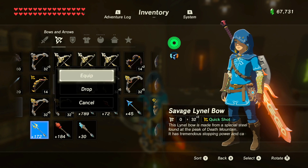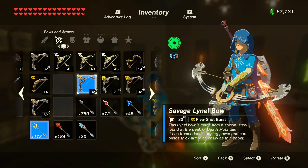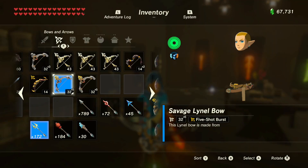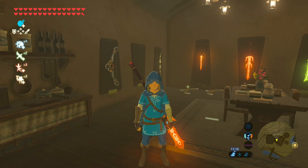Then drop it and equip another one. Check that he's still holding it and then drop another one. Keep doing this five to seven times until the menu is overloaded. You know it's overloaded because Link glitches out — my Link is now just a belt and a head.